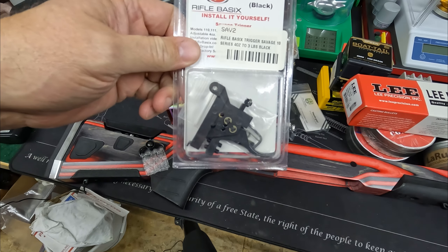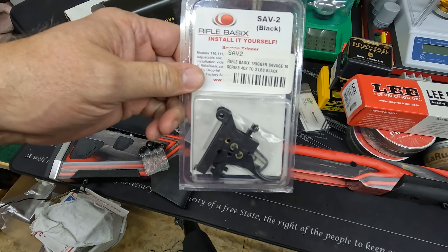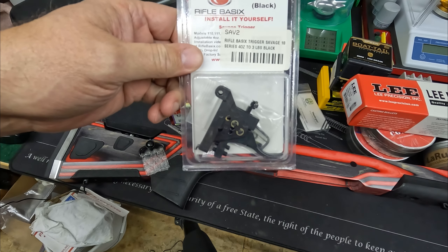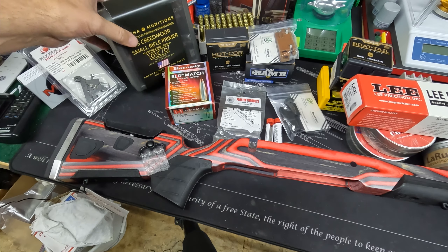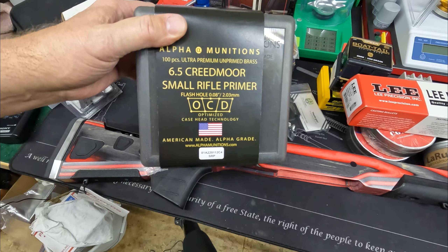We're also going to put in a Rifle Basics trigger, so this will be down to four ounces. I've got the gun just over one pound now, and we'll see how well this does — we'll try that in that rifle as well. Beyond the reloading and bullet side, we're also going to be looking at some very expensive brass.